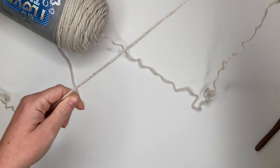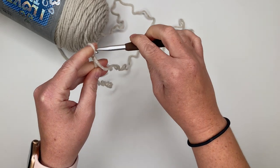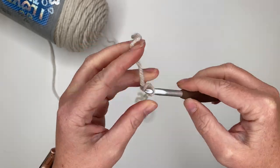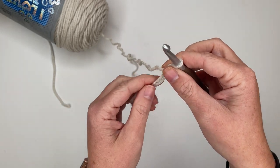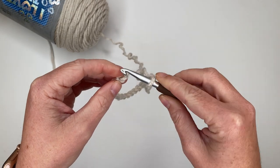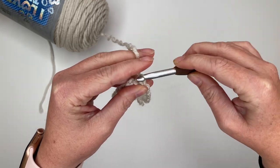Let's get on to the tutorial. We are going to start by making a slip knot and then we are going to chain 31. Then we're going to join our last chain with our first chain creating a circle. Run your fingers down your chain making sure it's not twisted, then bring the first chain to meet your last chain. Insert your hook — I like to go into the back bump — grab your yarn, go through both loops, then chain one.